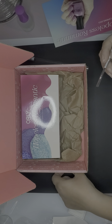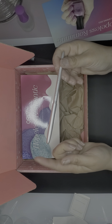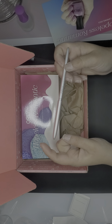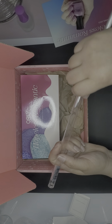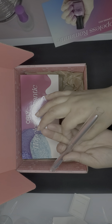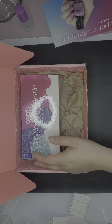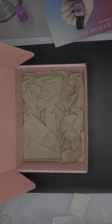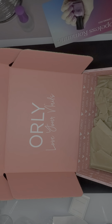I like that it has its little protector and then on top of that its little case — though technically you don't need the outer piece anymore once you have the casing. As usual, Orly packages their products very nicely and they're very well protected.